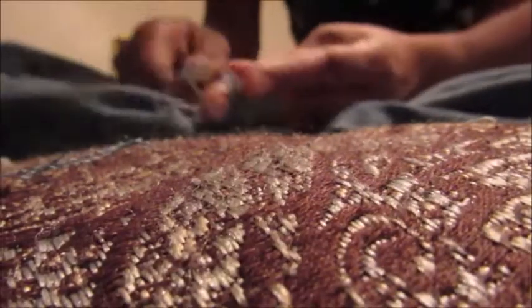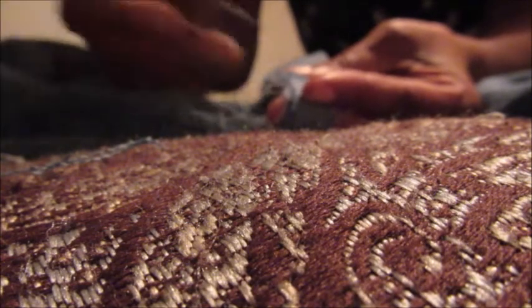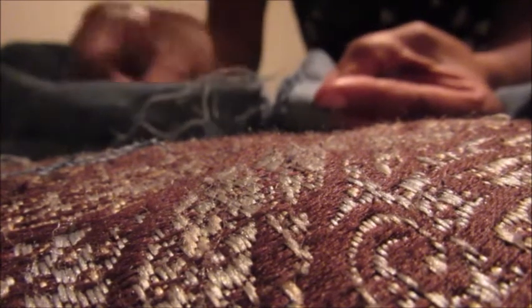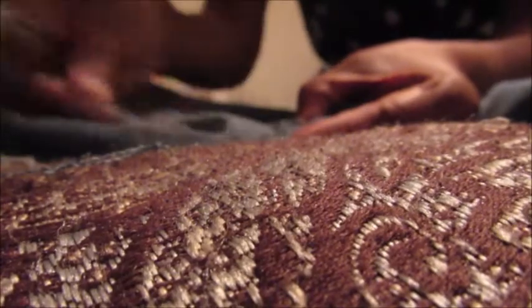You're just going to keep on pulling — it'll start to look like this. You're just pulling the threads out; sometimes you get a little snag, just move it out of the way and keep going. You'll have an accumulation of threads like that, and once you're done it's gonna look like that.